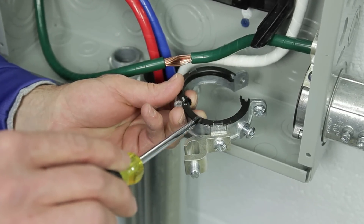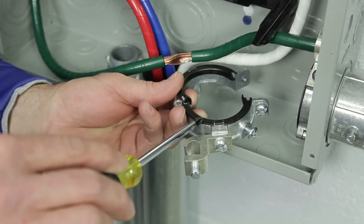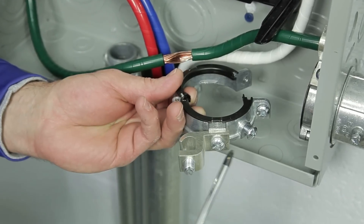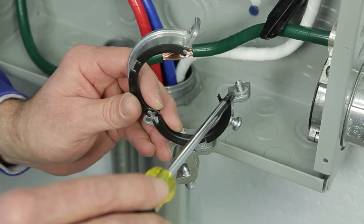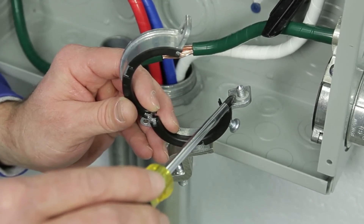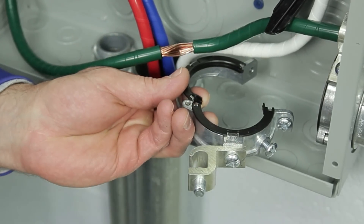The insulator is a heat stabilized nylon rated to 150 degrees C. The hardware is zinc plated steel. The clamp screw has a captive nylon washer and the aluminum lay-in lug is tin plated.